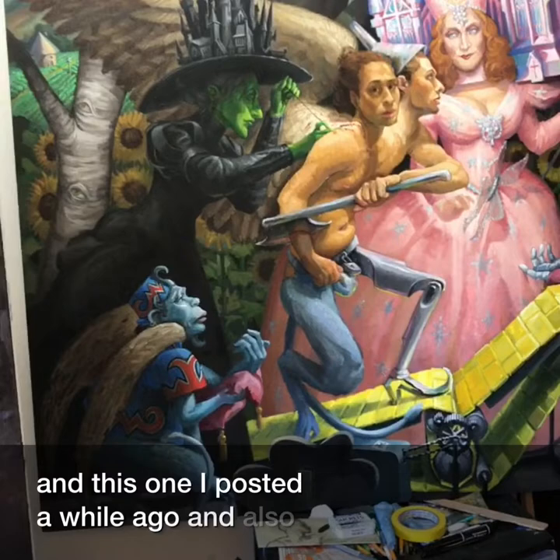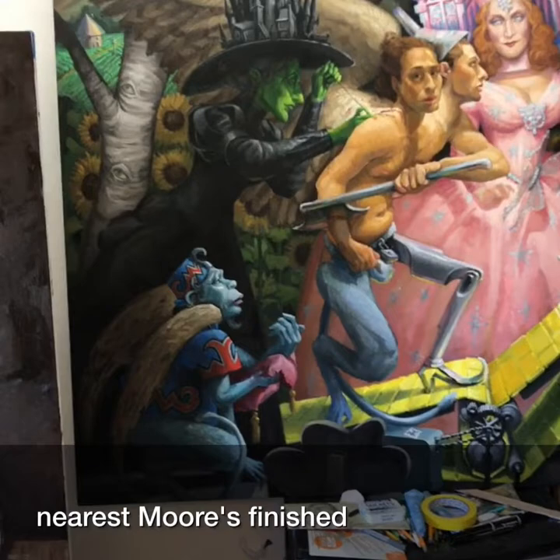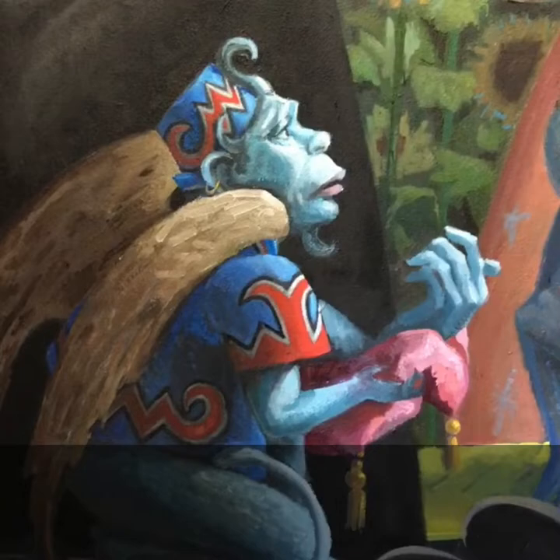And this one I posted a while ago, and it was also at the Brick Bottom Gallery at a show last spring. Here's the unfinished version, and here's more finished. Get some closer here.